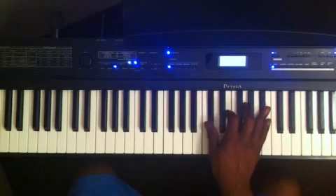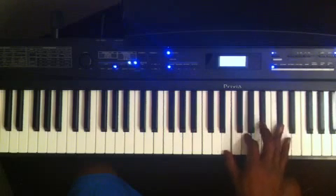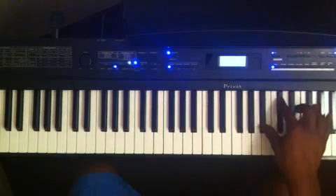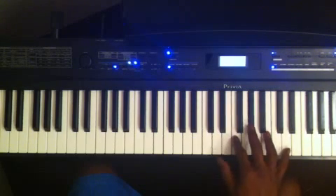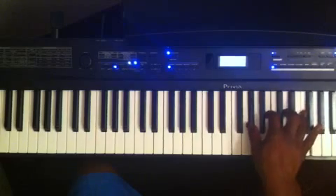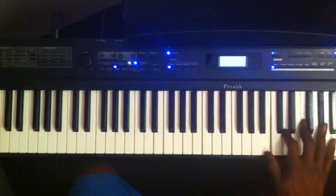Same thing with D flat — if I take D flat and move it up to the top, I have an E diminished 7. E up to the top gives me G diminished 7, and G up to the top gives me B flat diminished 7. And with D: D up to the top gives D diminished 7 becomes F diminished 7, F to the top gives A flat diminished 7, and A flat to the top gives B diminished 7.